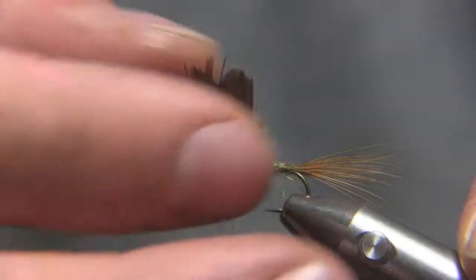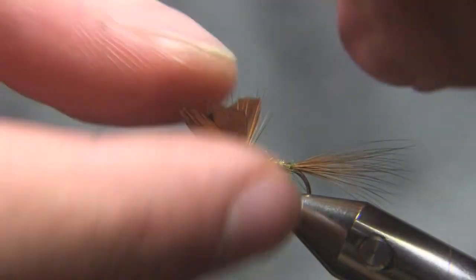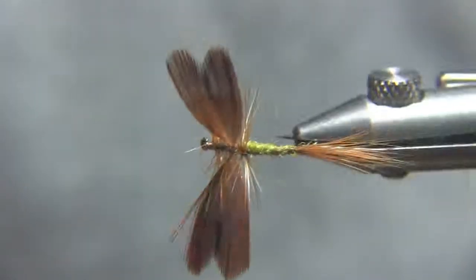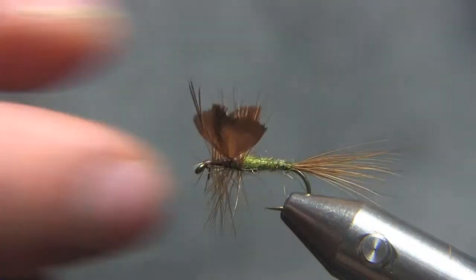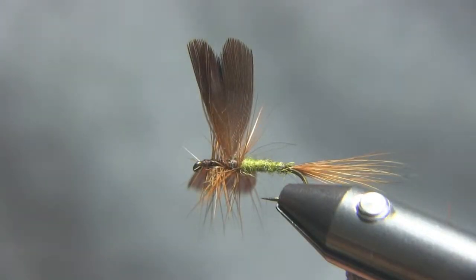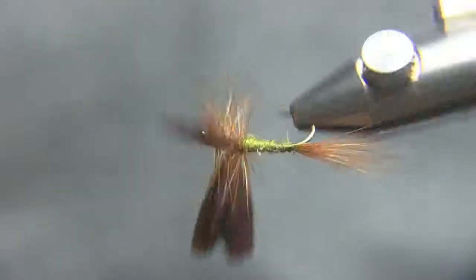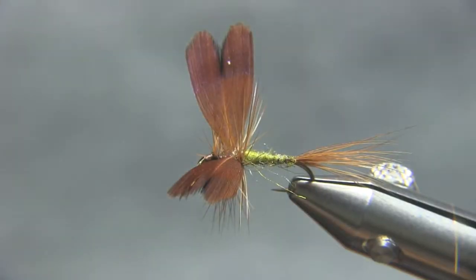Don't worry — these pheasant fibers are almost like soft hackles. Every now and again I have a hackle fiber stuck between my wing right there. There we go, that's perfect. That's it — that is the cow dung fan wing dry fly. Beautiful looking fly.